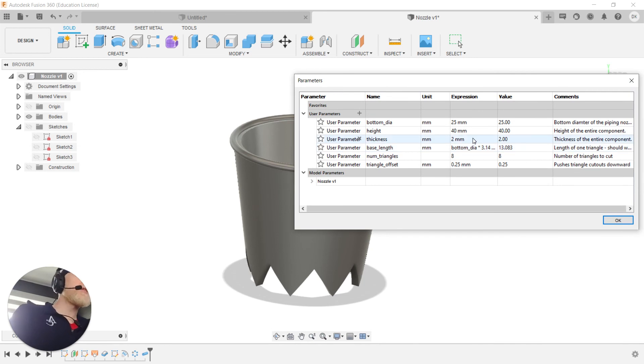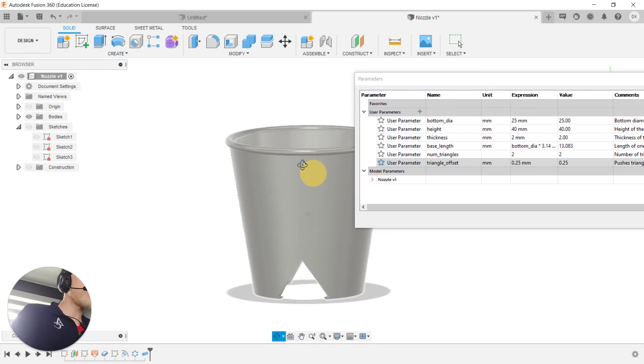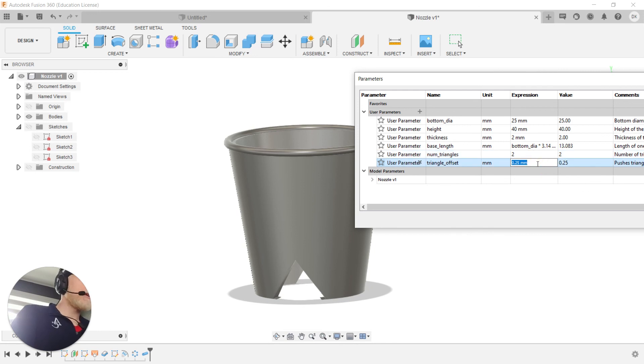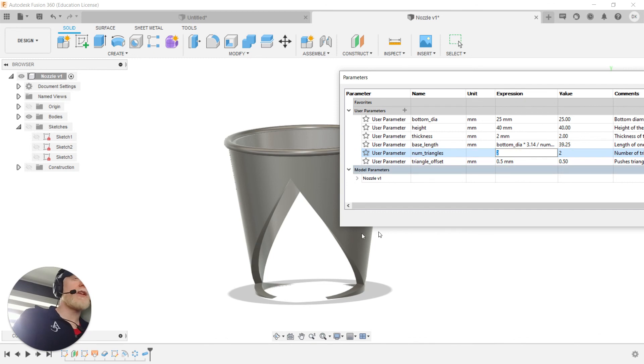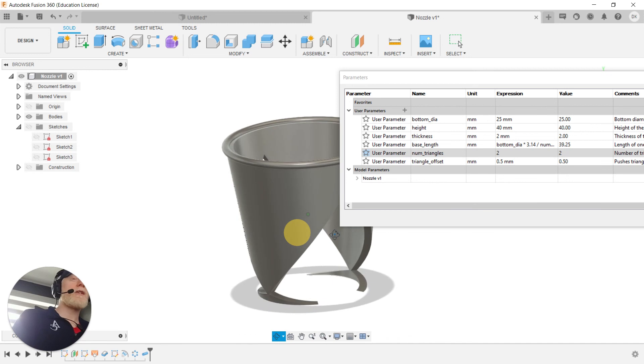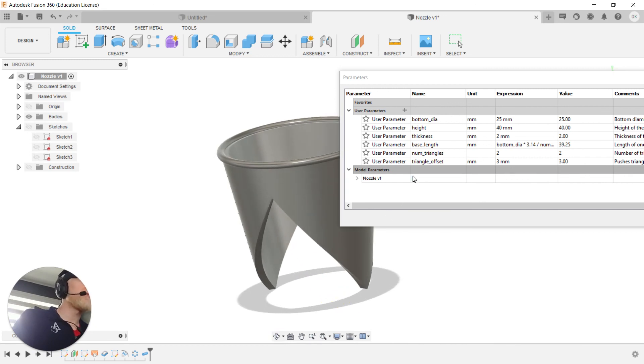I hide sketches, construction folder, and origin to see just the product. I notice my base length expression was still dividing by the hard-coded number six rather than referencing 'num_triangles,' so I fix that. Now with two triangles the base length correctly spans the bottom diameter — it's more accurate to the design intent. The triangles do take up most of the bottom diameter now, as they should.